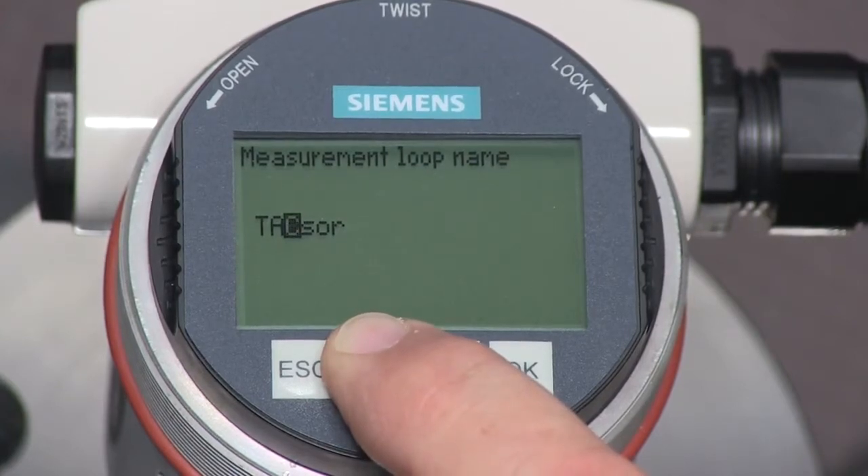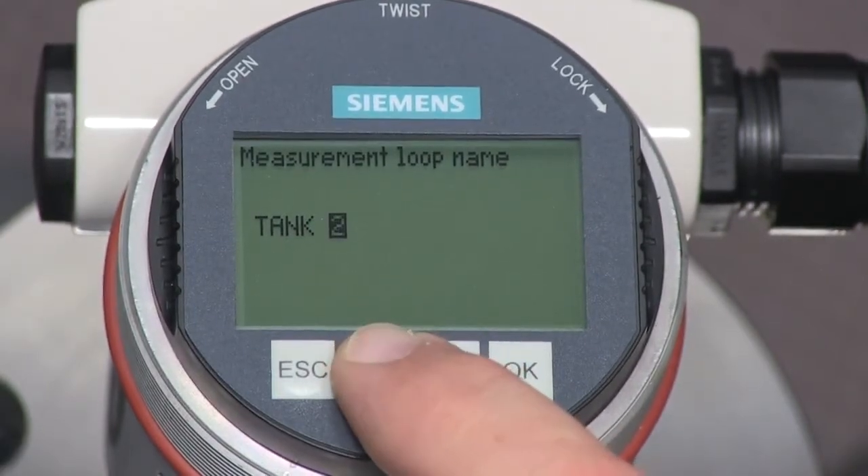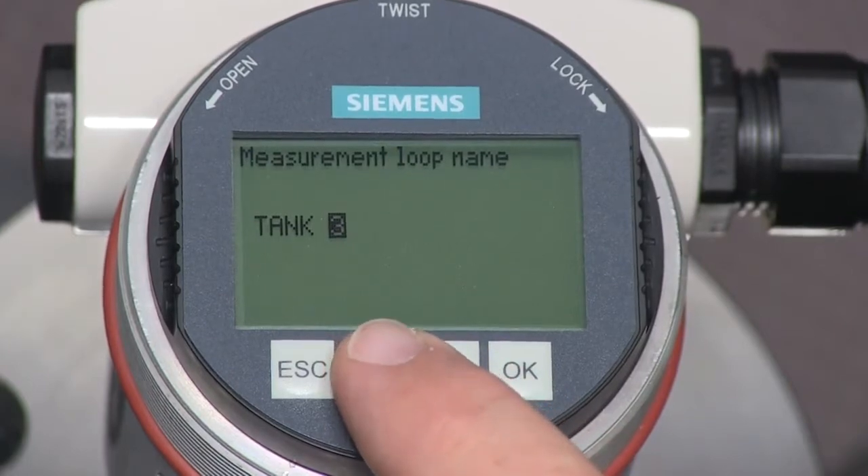If you press and hold the plus key, the letters will begin to scroll forward. When we finish entering the new name, press the OK key.